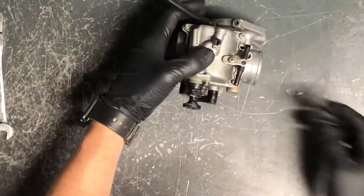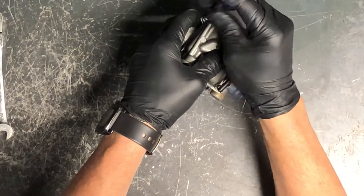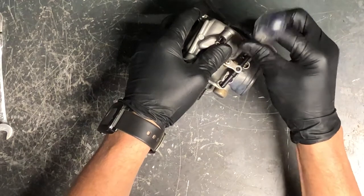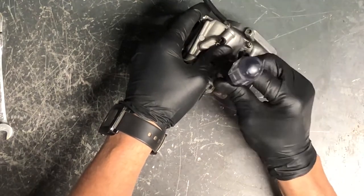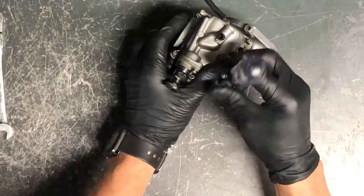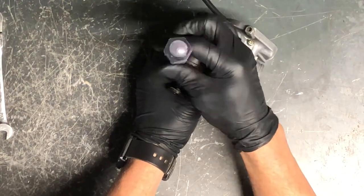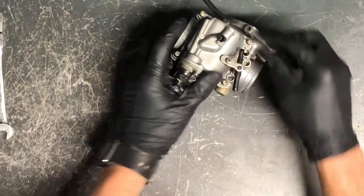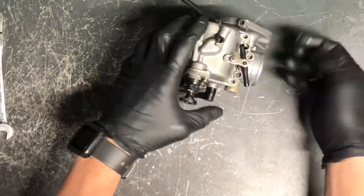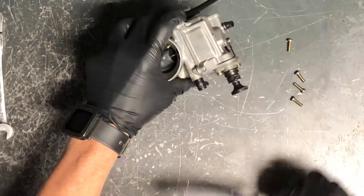The first thing we're going to do is pull the bowl off. There are four Phillips screws on the bottom — they don't need to be very tight. You're going into an aluminum carburetor so they strip out fairly easily. If you can't get them off with a Phillips screwdriver, use a small set of vice grips to loosen them. Once loose, they'll usually come out freely.